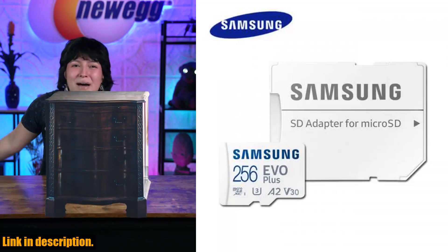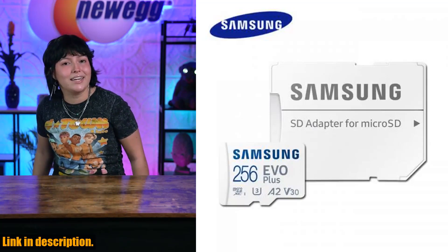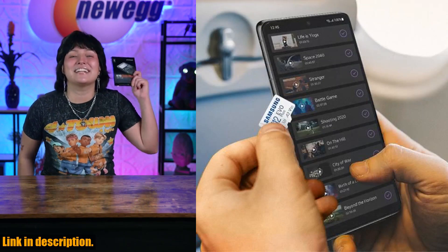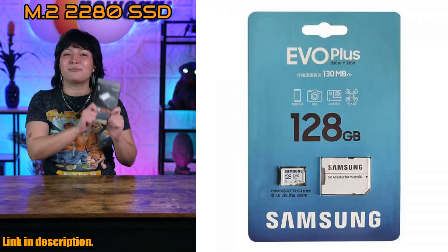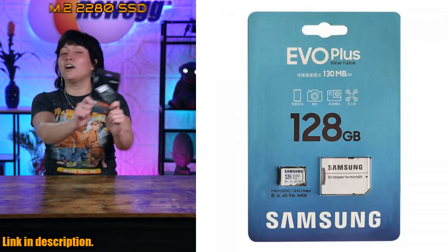Hey there, tech enthusiasts and gadget lovers. Welcome back to our channel where we bring you the latest and greatest in technology. Today, we're diving into an in-depth review of the Samsung Evo Plus Pro Ultimate MicroSD Card.